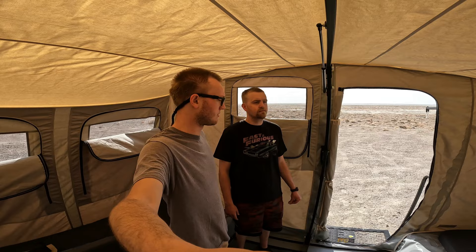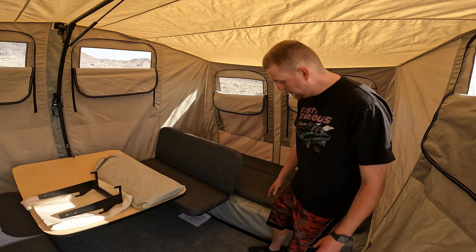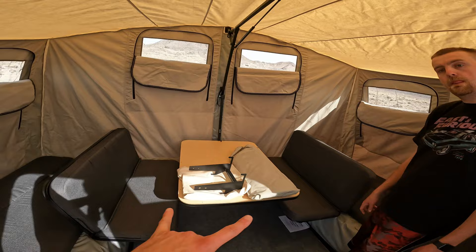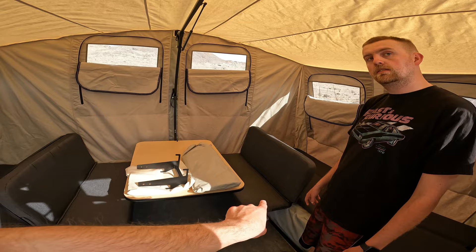If you bought the trailer itself without any accessories, you wouldn't get carpet, and the extra add-on for the bed — just two of them — would come with it. So it comes with just two seats for the table. Let's head outside and see what the exterior of this thing looks like.